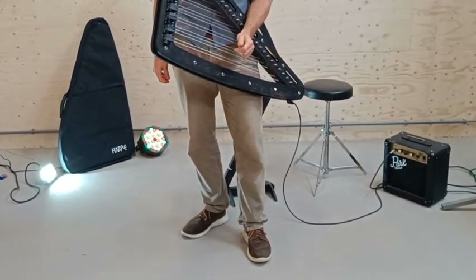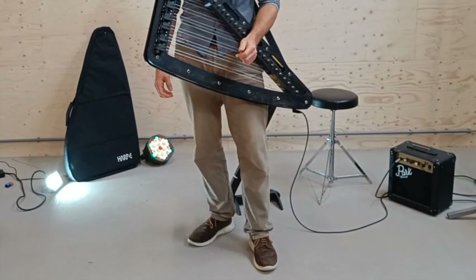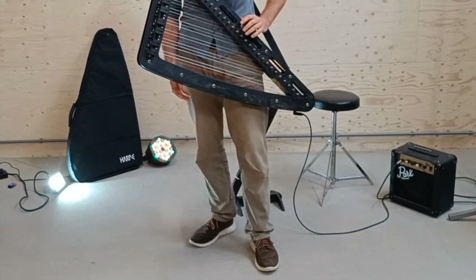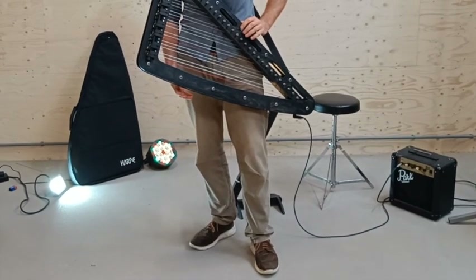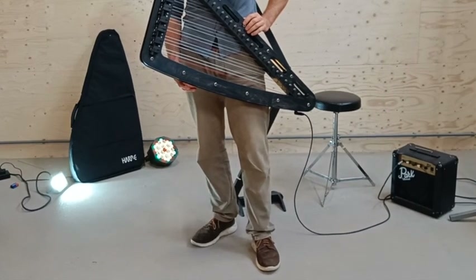The external electronics are not included in the Harp E package because everyone has such different needs in that field. Here we are showing you the most basic setup, which is a very simple amp — in this case a €40 Marshall Park guitar amp. Any standard guitar amp with a gain control would work perfectly well.